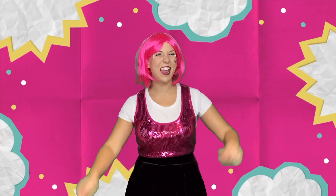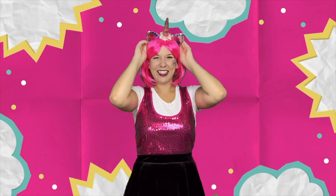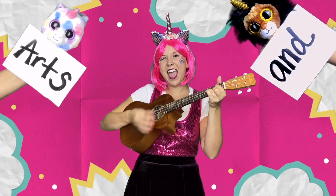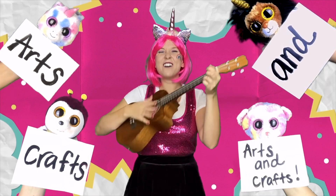Hi everyone! I'm Lexaloo and I'm here for you. Today we are doing Arts and Crafts!